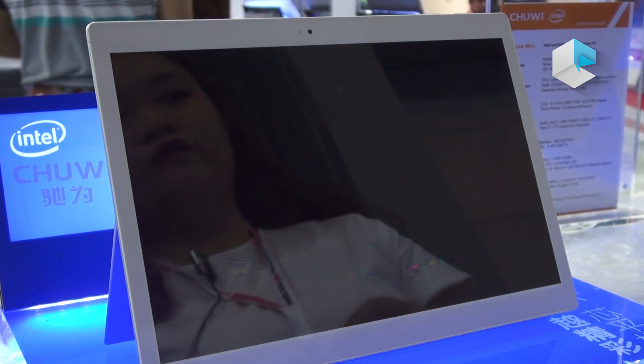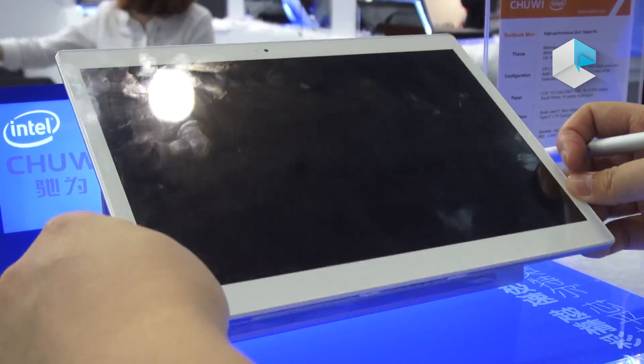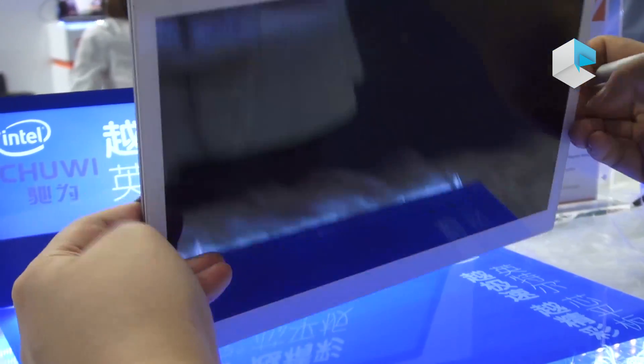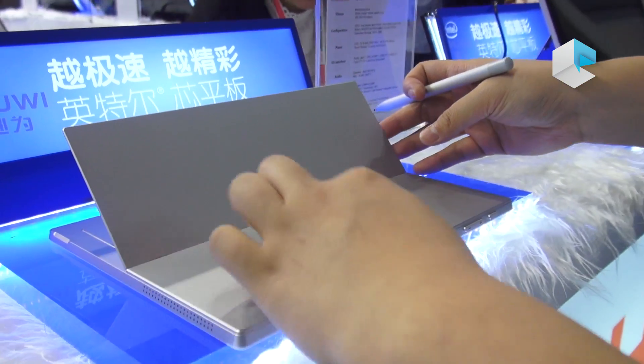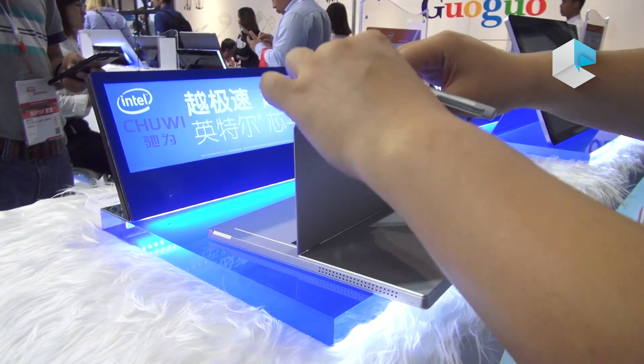Let's see more details of this Serbook Mini. It has narrow bezels for the LCD. We also support a keyboard at the bottom. Same material as Serbook — aluminum for the case, as with our other products, and a mechanism for the stand.